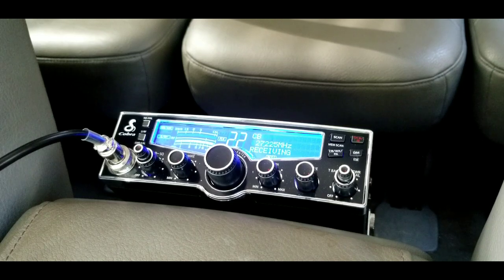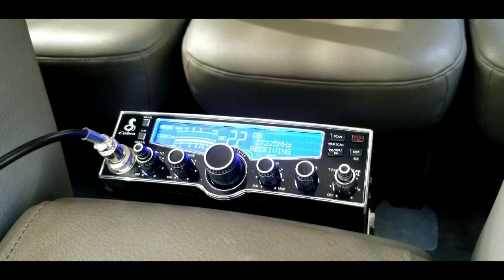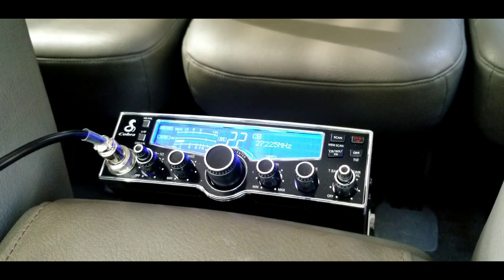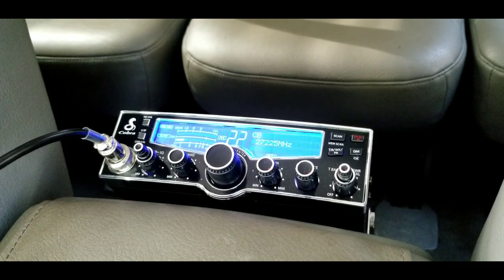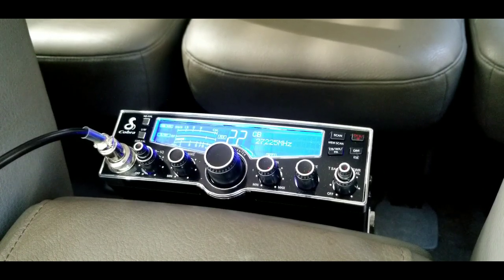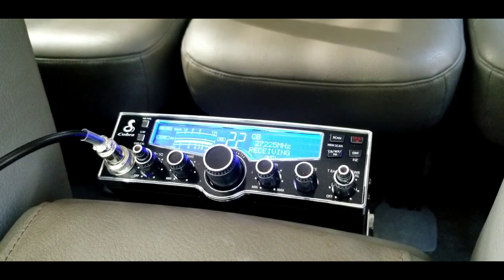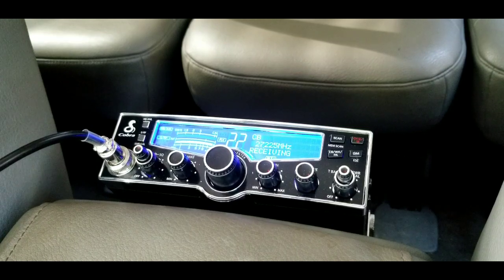Audio check — one, two, three — with the new Cobra microphone and background noise. Audio check — one, two, three — new Cobra microphone. Audio check — one, two, three — with the new Cobra microphone and background noise. Audio check — one, two, three — with the new Cobra microphone.